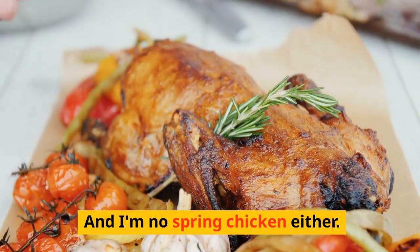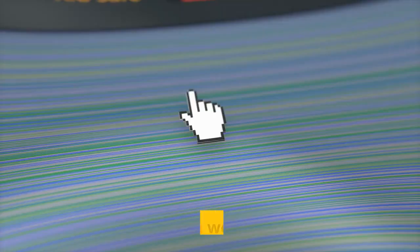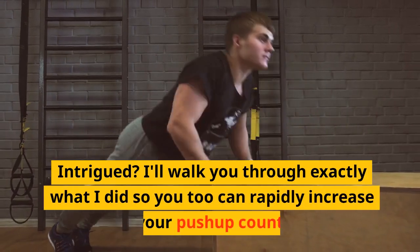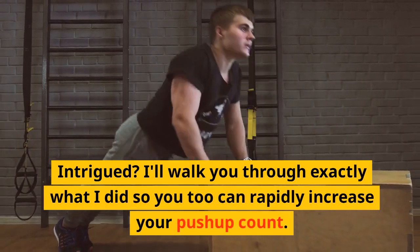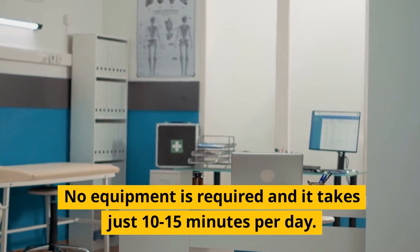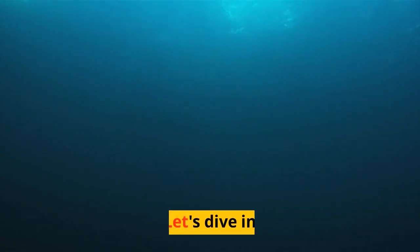And I'm no spring chicken either — I'm 42 years old. So this program works at any age. I'll walk you through exactly what I did so you too can rapidly increase your push-up count. No equipment is required and it takes just 10–15 minutes per day. Let's dive in.